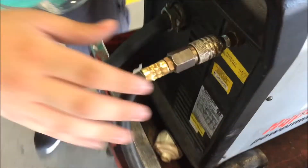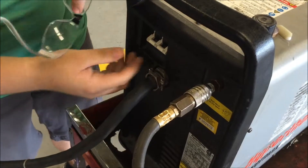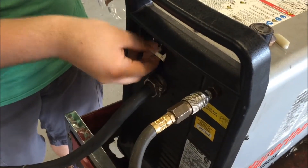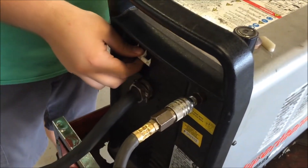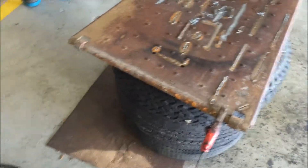Back here is the air hose that you need to hook up to use it, and then here's the power switch — you just switch it on and switch it off. And here's the safety right here. You need to put this on to whatever you're working on so you can keep it stable.